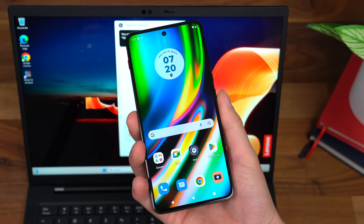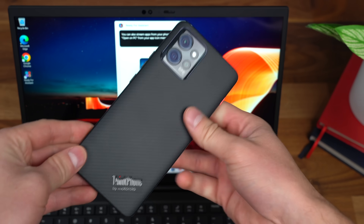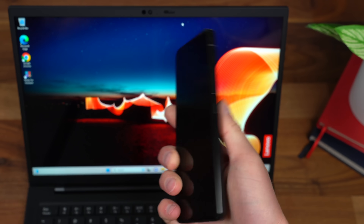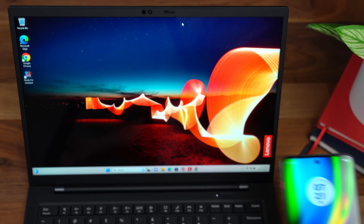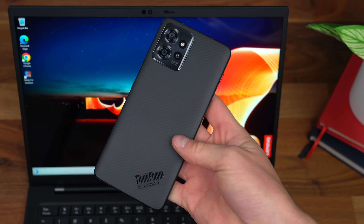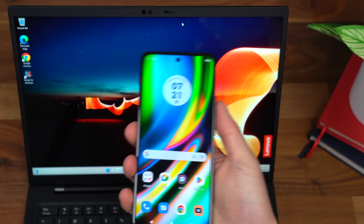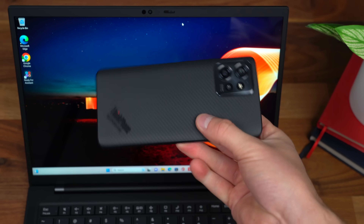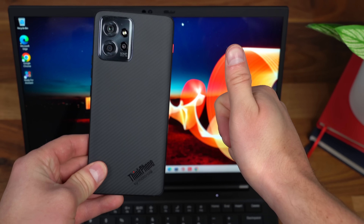That is everything I want to talk about for now with the ThinkPhone by Motorola. I'm really impressed overall, honestly, with just the specs, the build quality, the display looks really good, and obviously the software features that it has when syncing it up with my ThinkPad X1. Drop a comment, let me know what you think. I hope you enjoyed the video. Be sure to subscribe as well. And as always, thanks for watching.